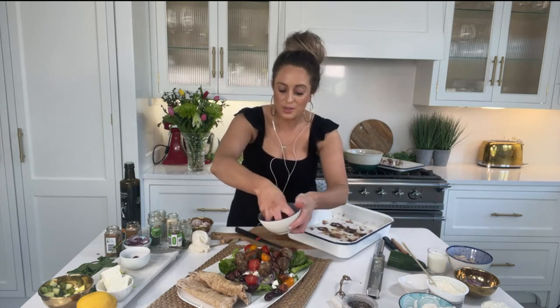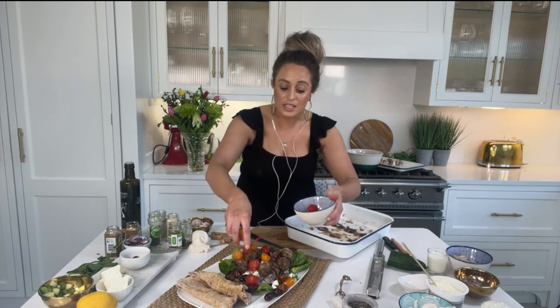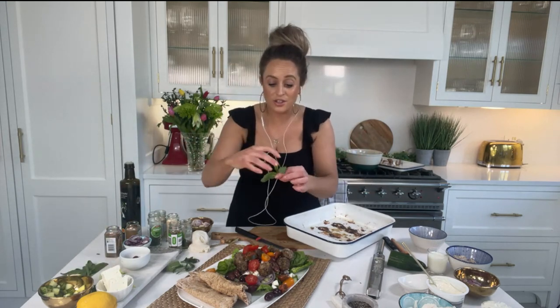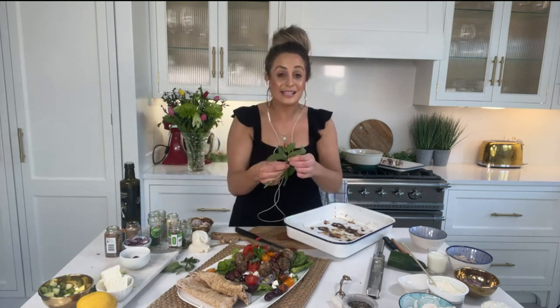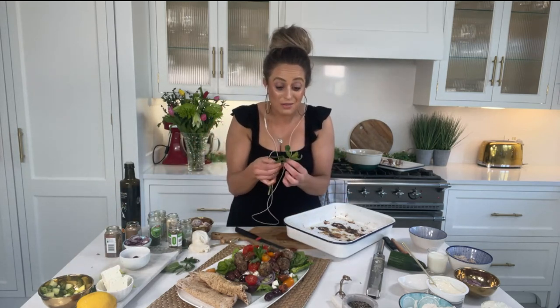Then we just garnish with a little bit of fresh mint. I'm serving it with — normally you'd have tzatziki — but I'm doing a sour cream and onion dip. The recipe is online: it's just sour cream, onion powder, garlic powder, and a little dried herbs. And that is it. It's really just assembly once you've done your prep with the meatballs.